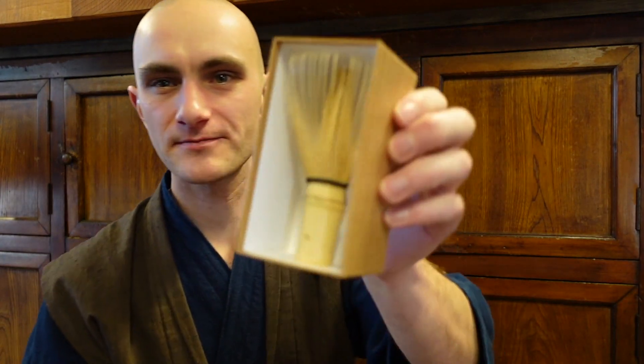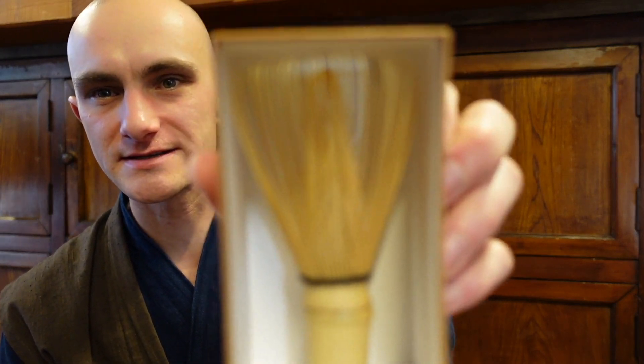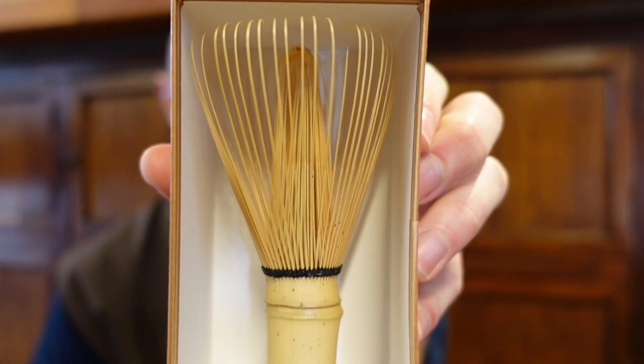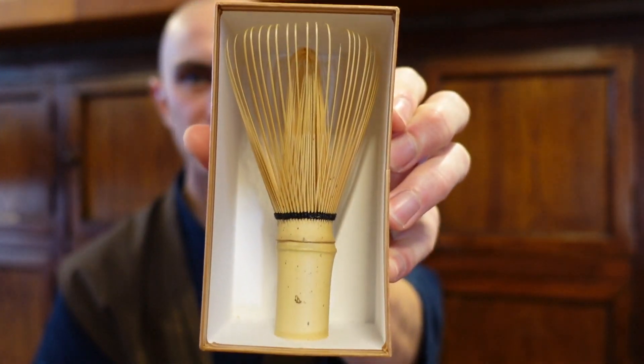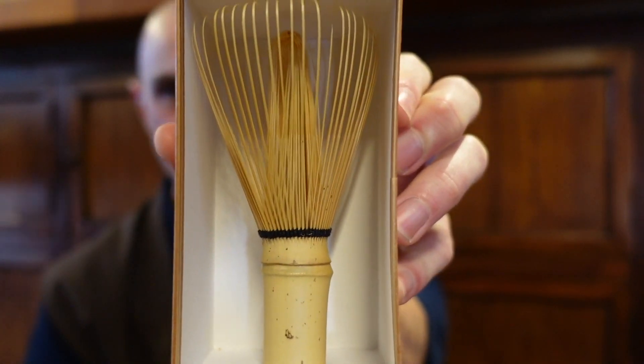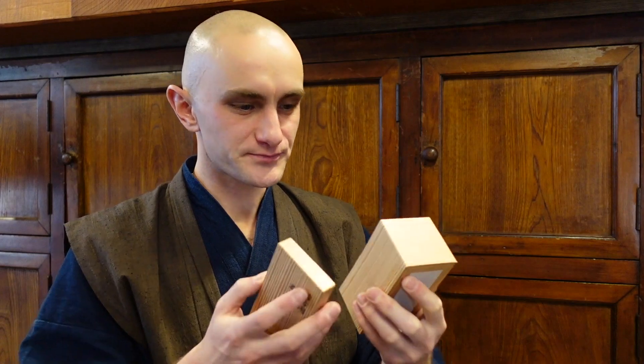T-whisks, when you buy them, you get this beautiful box. They look like this, in their pristine shape — they're really beautiful. They're works of art. People spend endless hours crafting these objects. They're made from one single piece of bamboo.